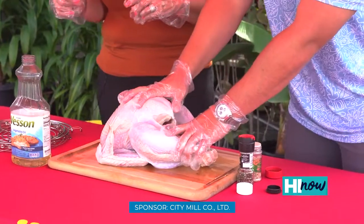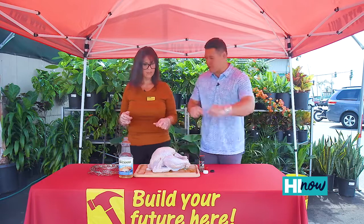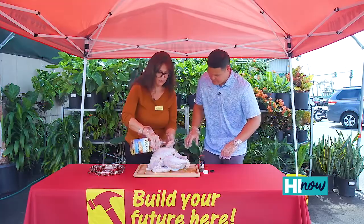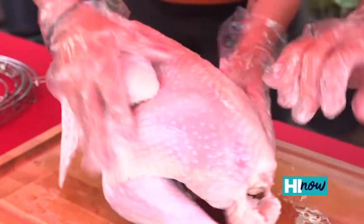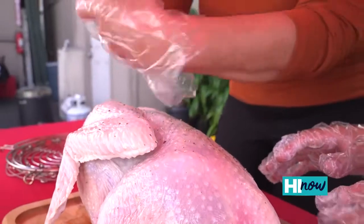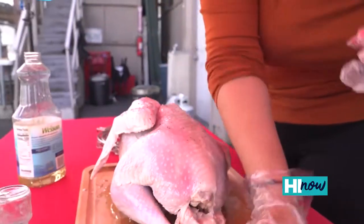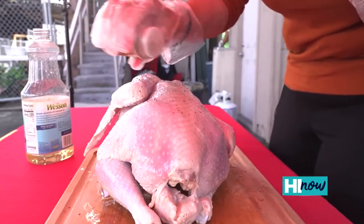We got a 12-pound bird right here. This is going to go straight into the Big Easy, and we're going local style with the seasoning. Yeah, 10 minutes per pound. Oil first — we're going to do some oil and rub that all around, and then we're going to season. We're going to do some cracked pepper and then the Hawaiian salt.